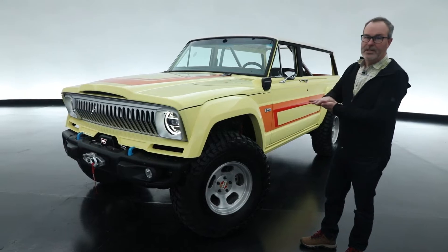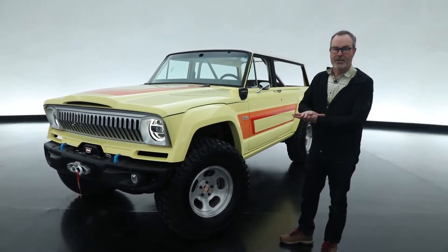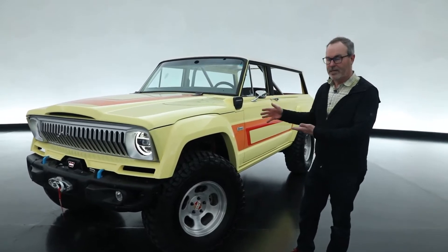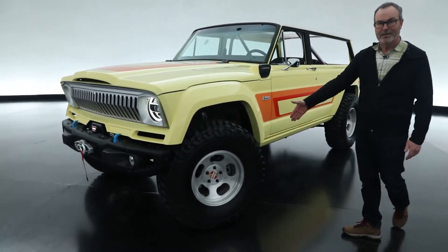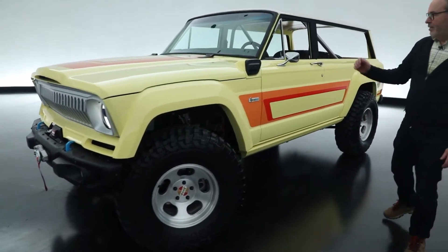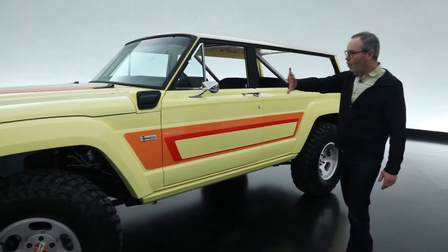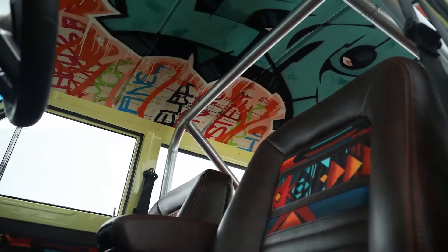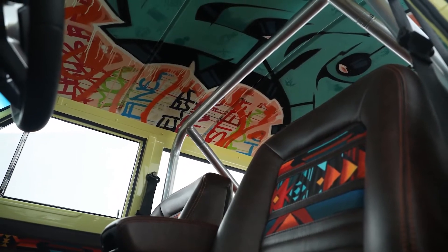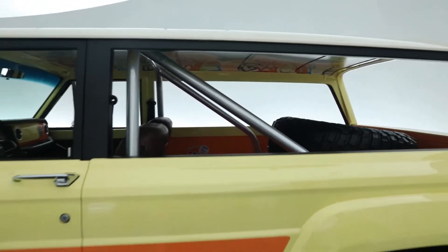This is actually placed onto a brand new Rubicon 4xE chassis — the 2-liter 4xE system. It has a 37-inch tire on an old school slotted mag. The charge port is neatly integrated to charge the batteries. The whole instrument panel and front seating compartment is from the donor Wrangler. We've left the back seat out with the spare tire inside and opened up the sides for fresh air.